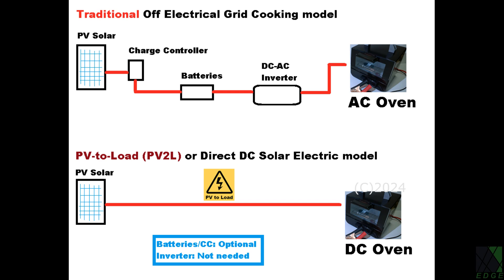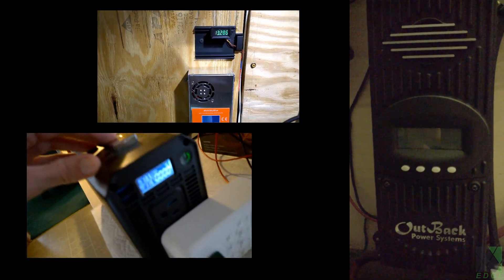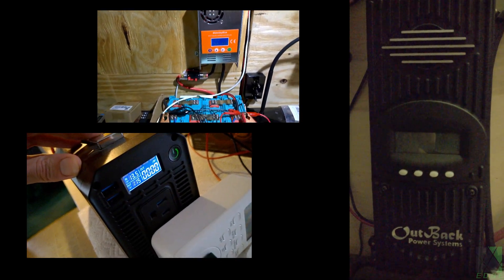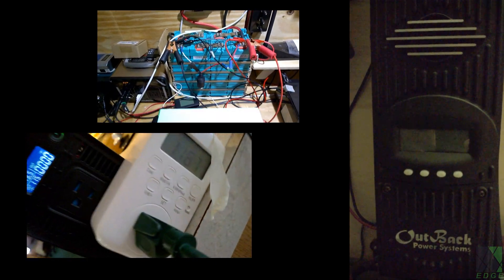Traditional off electrical grid setups run the PV DC power through a variety of expensive discrete components which have a limited life cycle and tend to fail after so many hours of operation. Typically these failed components are not repaired but simply replaced with a new one. I am referring to the solar charge controller, the battery bank, and the DC to AC inverter. Since these components tend to have a relatively high replacement cost and repairing them is usually not possible, in a grid down scenario one should not work them any harder than is necessary.